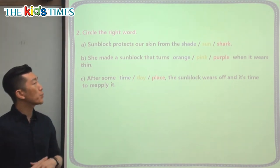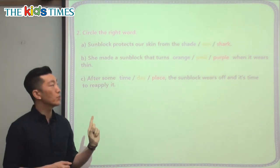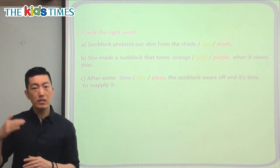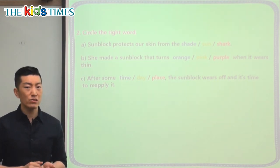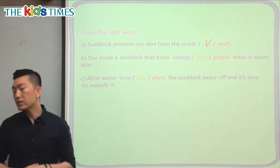Let's look at the last part of our article today and choose the correct word to finish the sentence. It says sunblock protects our skin from the shade, sun, or shark. We didn't talk about any sharks in this article. The shade is underneath something that covers you from the sun, and we know it's not really hot or dangerous in the shade. So the correct answer is the sun — sunblock protects our skin from the sun.